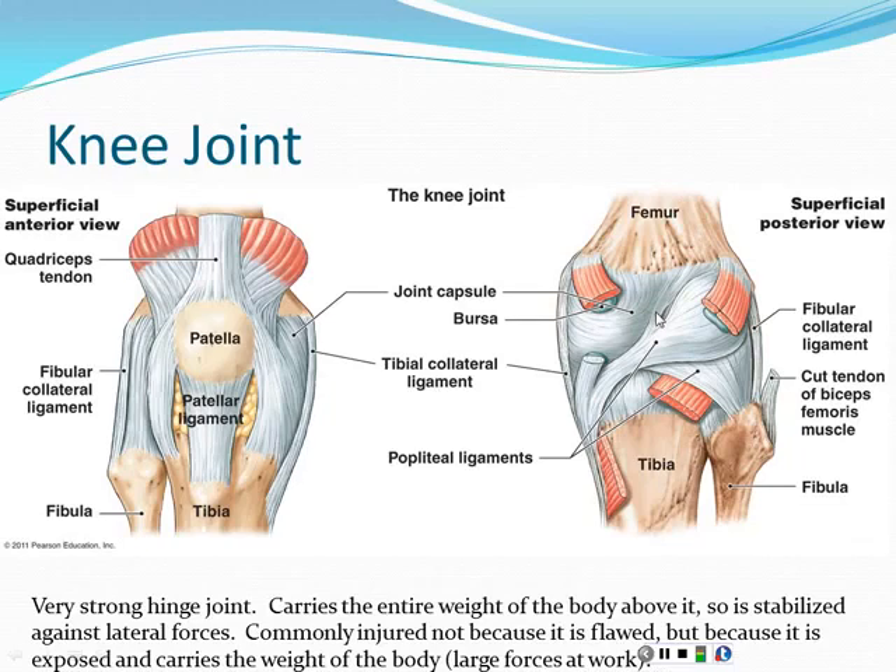So that's the elbow. It's fairly commonly injured — not because there's anything wrong with it or because it's not strong, but we have a tendency to put our hands out when we're falling, so the elbow can endure a lot of forces. You'll get fractures there. It's also relatively exposed; the arms can be out there in the environment and can take a hit.